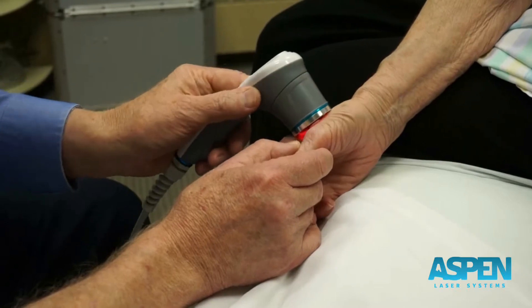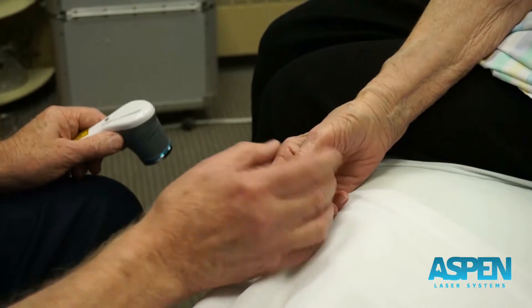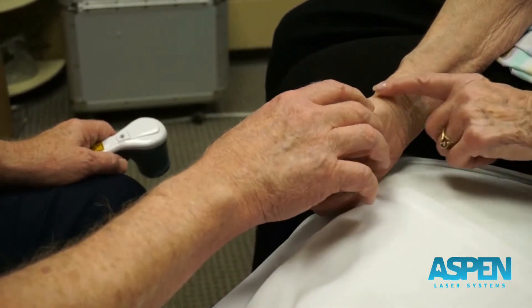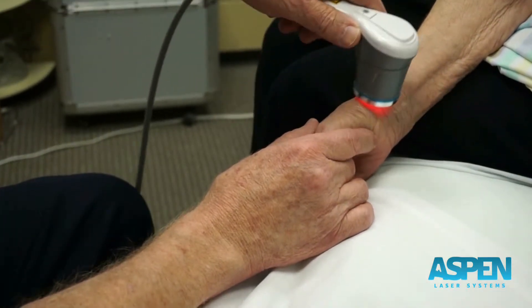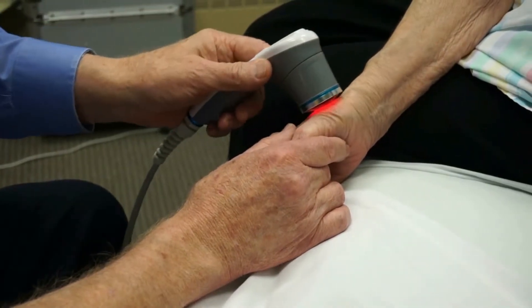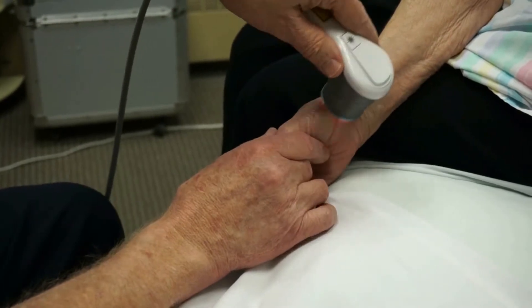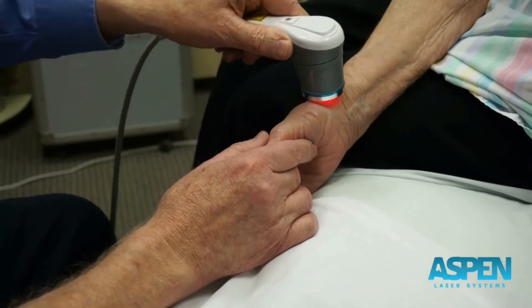So you kind of differentiate out different areas and focus more down on where the pain is actually coming from. A lot of times I may stop, ask the patient to push against me, tell me where it hurts — 'hurts right there, okay, that's where we want to focus.' Then we'll come back in a little bit, take a different angle, do the same thing. So we're using manual resistance to help us dictate where our therapy is to go.